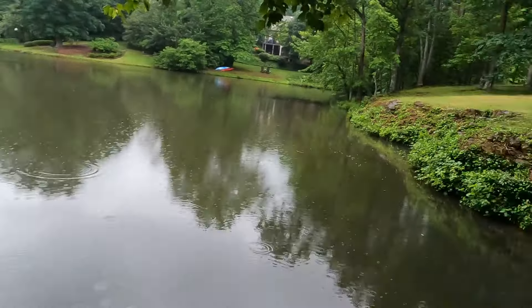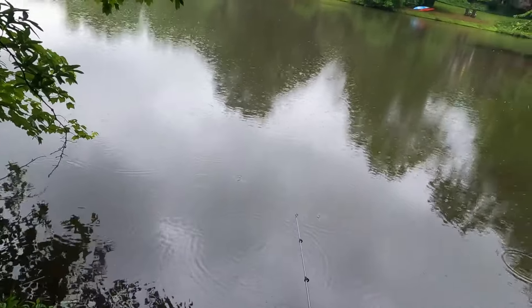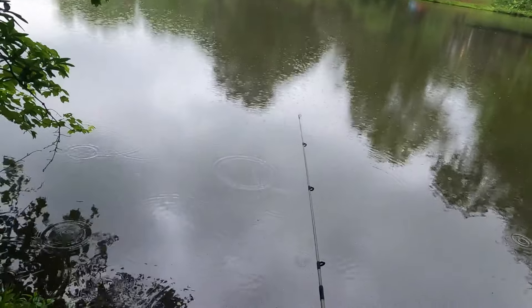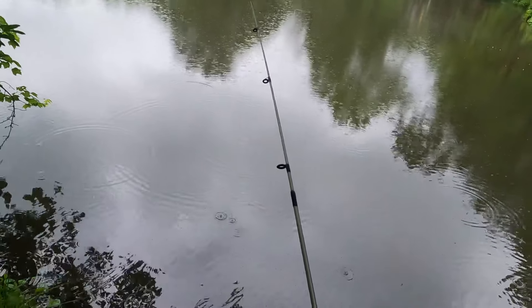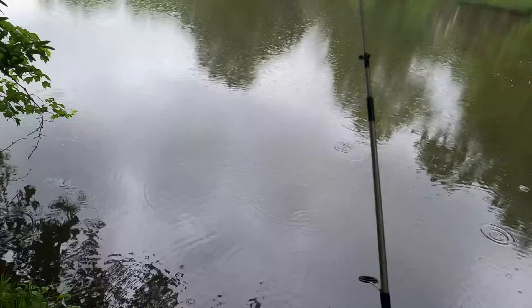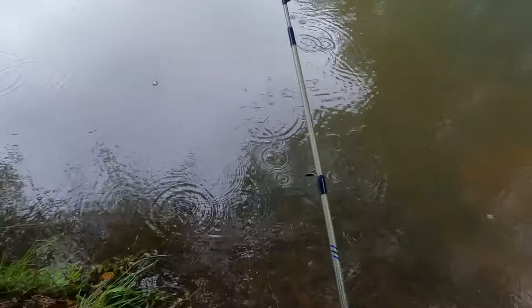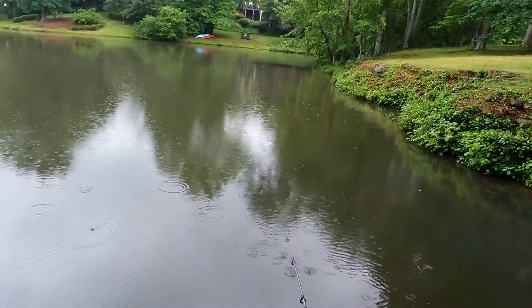This may be terrible, ugly weather, but for fishing it is amazing. Let's see what we can do and hopefully catch something nice — anything will hit this little mouse tail worm imitation.